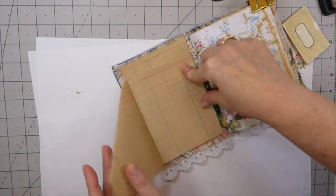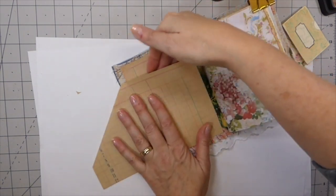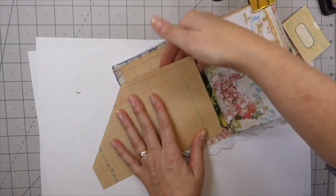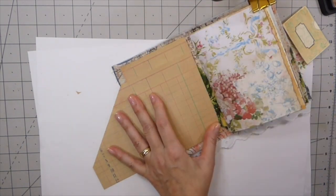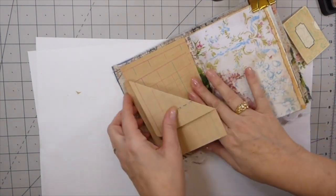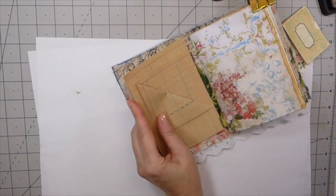This will flip open, and then here I'm going to stitch from the very bottom around so that this is going to be kind of like a little tuck spot in the back. Let me do that and then I will carry on decorating it.